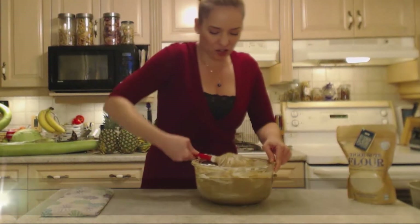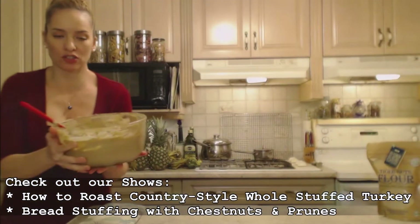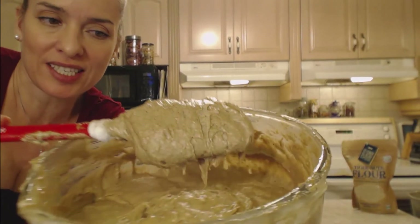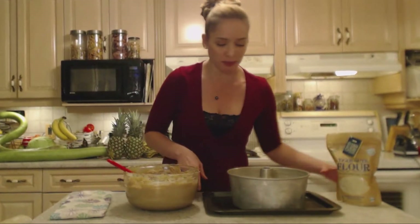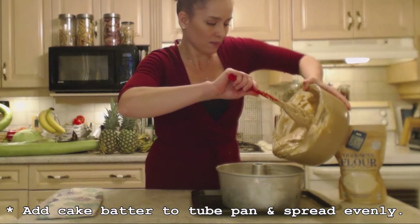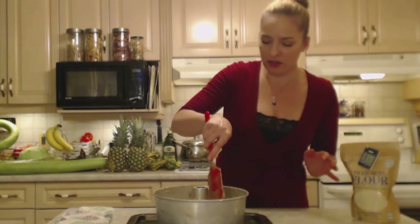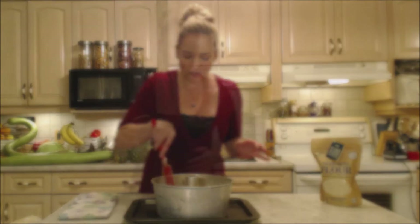As soon as it's just combined, we're going to get it in the tube pan and right in the oven. I have my turkey in there and it's been going at 350, so it's already preheated. I put the tube pan on a baking sheet — you don't have to do that, but it makes me a little less nervous. Into the pan it goes. Even it out to make sure it's going to rise evenly — it looks and smells amazing already and it's not even baking yet.